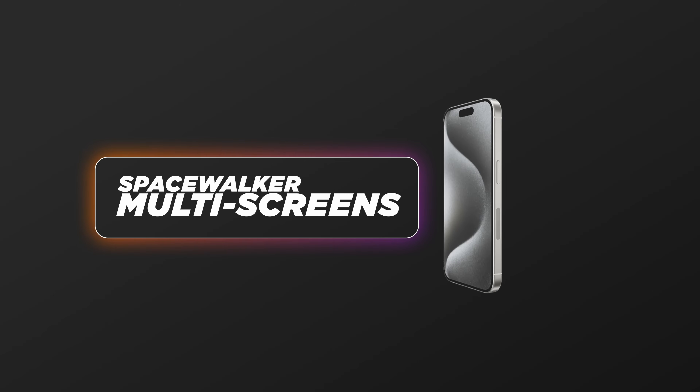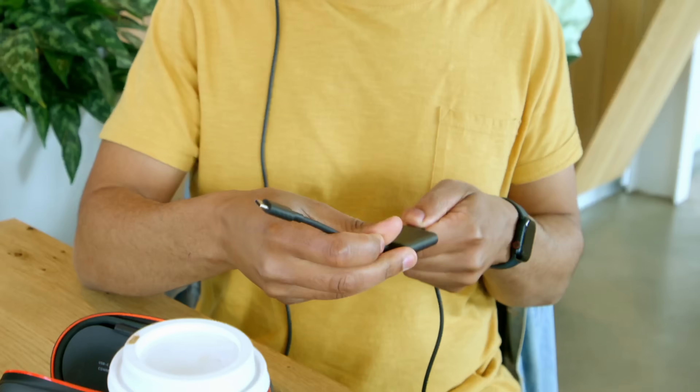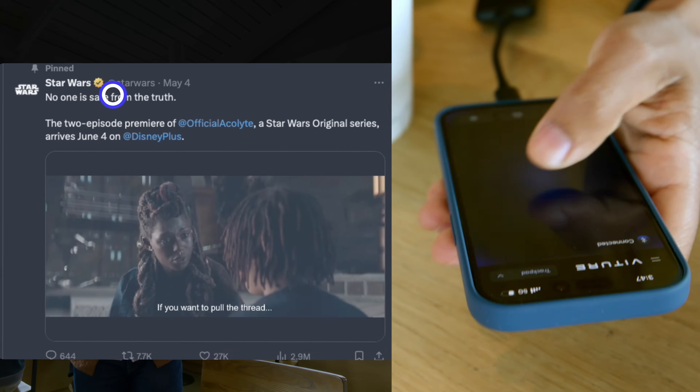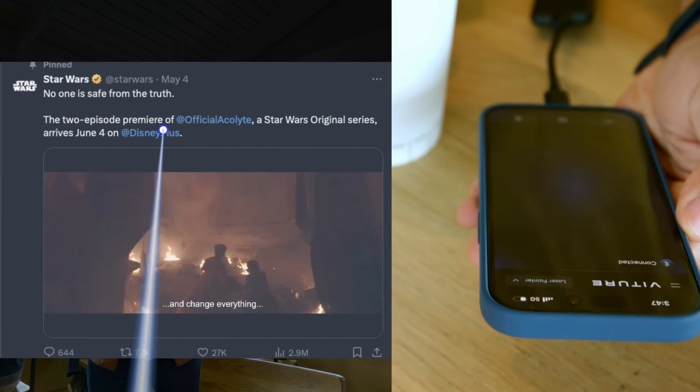Let's say you want to use the multi-screen setup. All you need is just the adapter and you can use the multi-screen feature. Cool thing about this app is you can use your phone as a trackpad or a laser pointer, which is pretty cool.